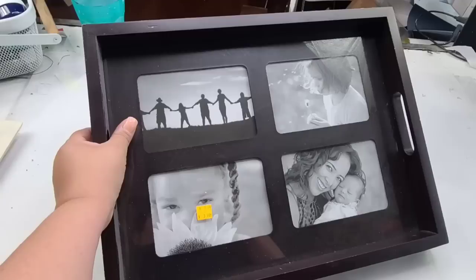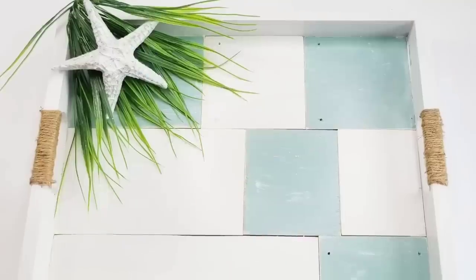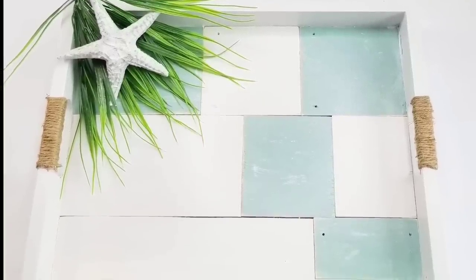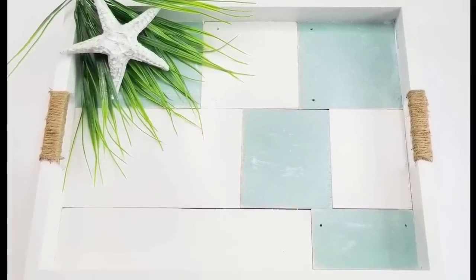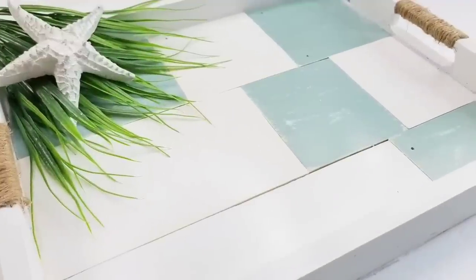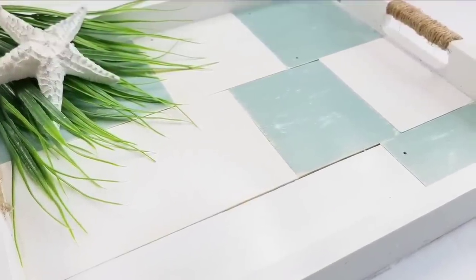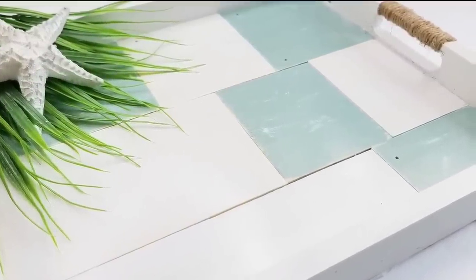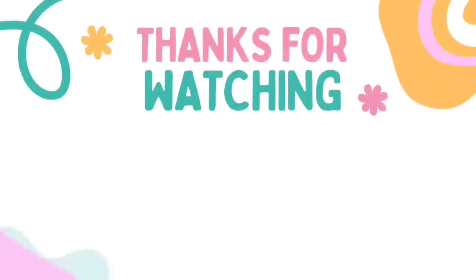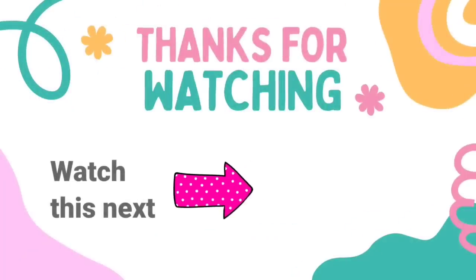I do want to remind you what the frame looked like before and this is what it looks like now. I think it has such a beautiful spring summer look — it's fresh and new and nobody would ever know that it was a picture frame. You're going to have to let me know which one is your favorite — I think they all have a beautiful new look. I have another video here with tons more picture frame flips for you. Check it out, click on it, I'll see you later and have a blessed day. Bye!